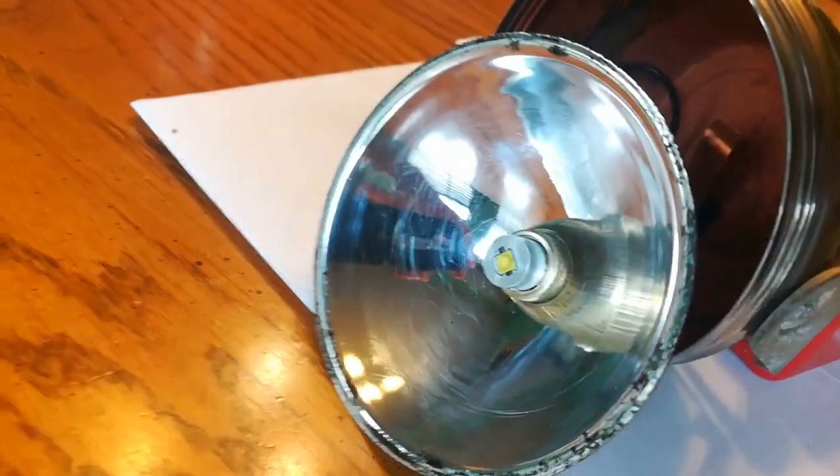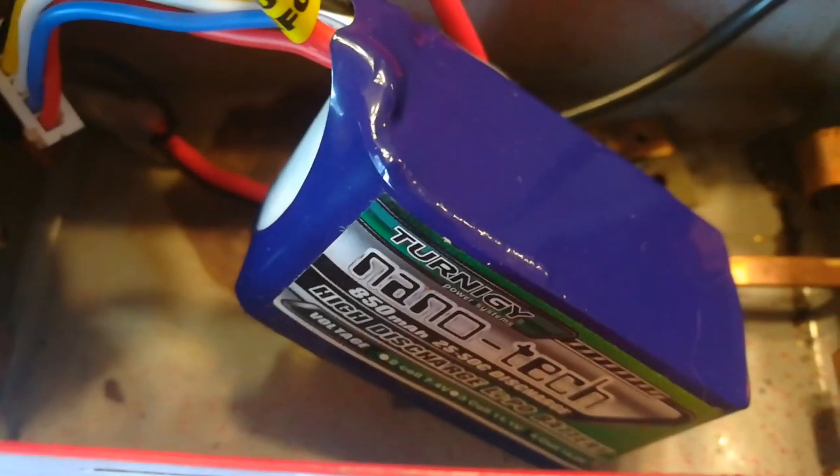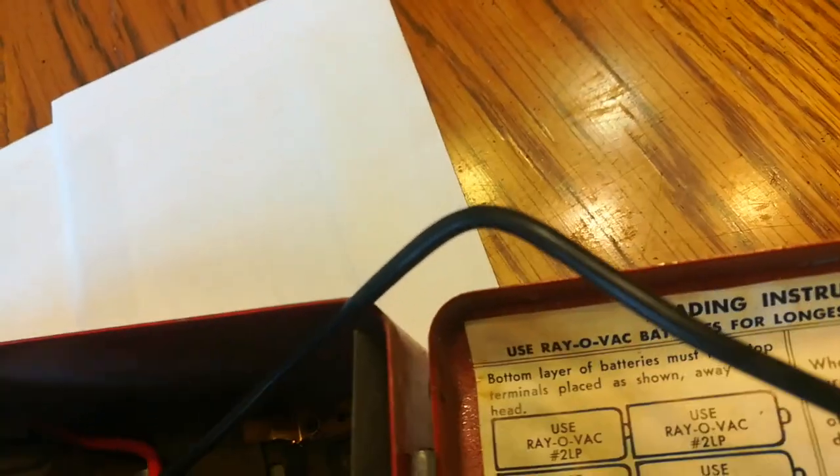Mag light style LED replacement bulb, Hobby King lithium battery pack. I already had a battery charger for my RC car, and this thing is crazy bright now.